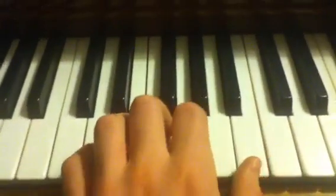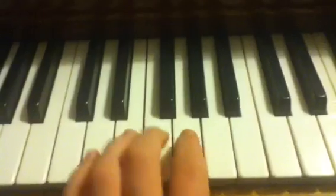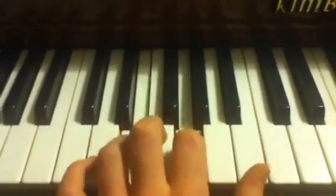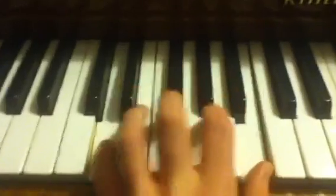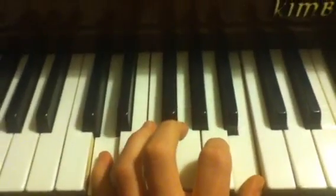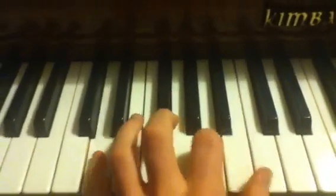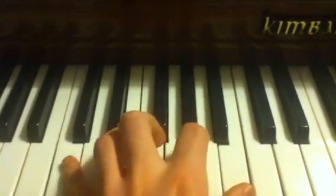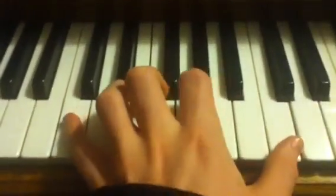And that makes a beautiful, pretty sound. I usually add a little lick to make it sound cute. Then switch over one note to the left with your pinky, one note to the right with your thumb. Like so.